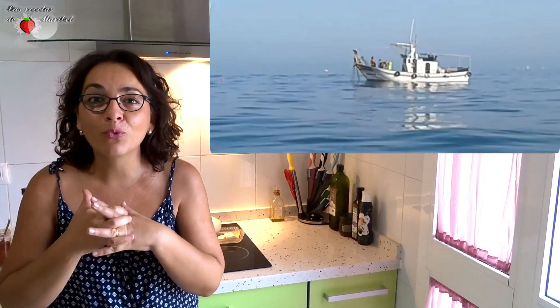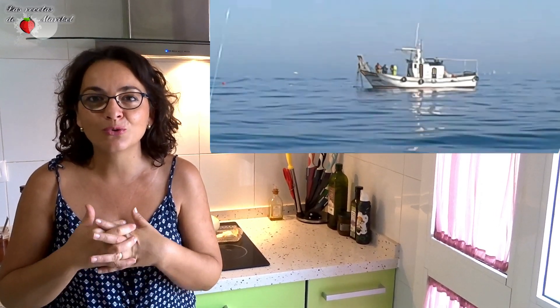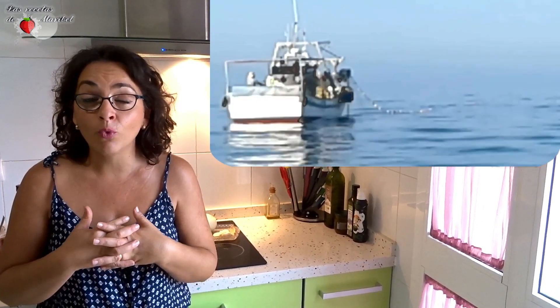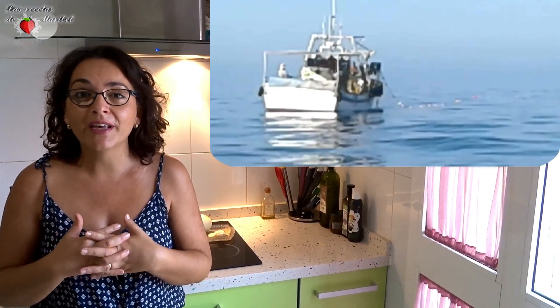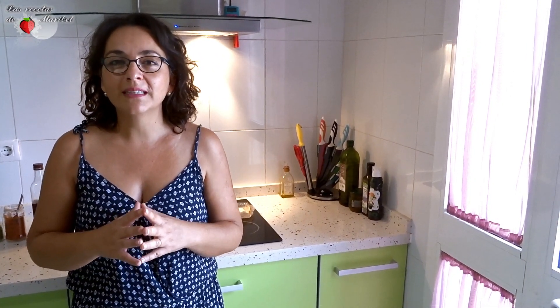Receta de hoy con Melba. La temporada de este pescado azul es de junio a octubre. Aquí podéis estar viendo unas imágenes que pudimos hacer de un barco pesquero capturándolas con sus redes. Es un pescado con una carne deliciosa al paladar, muy fina. Con ella haremos una fácil y rápida receta de Melba encebollada. Os recomiendo desangrarla, puesto que es un pescado que tiene mucha cantidad de sangre.